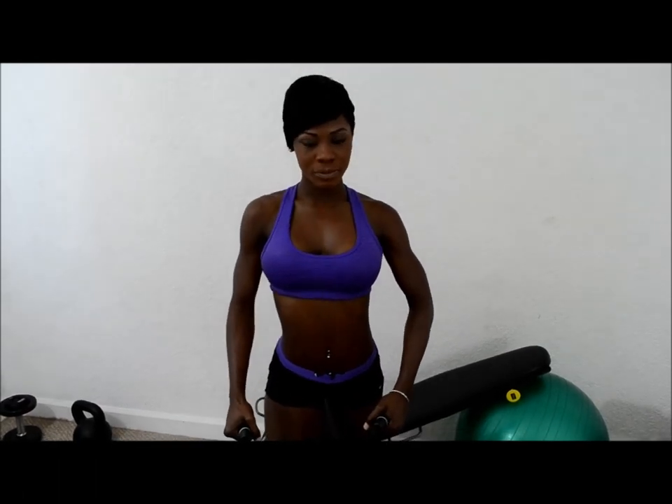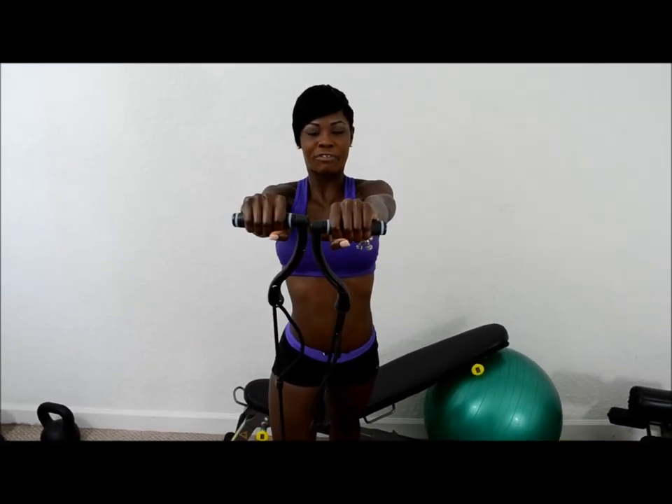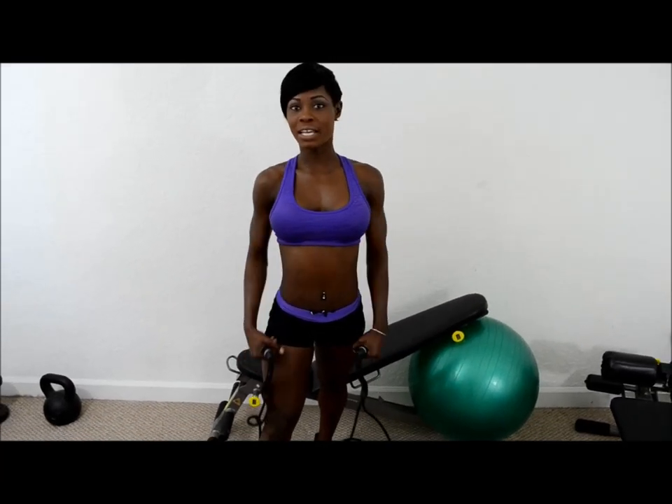This next exercise is called dynamic shoulder raises. Ladies, I know what you're thinking — most of you do not like to work out the arms for whatever reason. But let me tell you, it is extremely important to match the arms with the rest of the body to maintain good symmetry. What you do is put one leg behind the other and extend up to the side, bring it to the front, back to the side, and down. Don't forget to tighten up your core as you do this exercise.